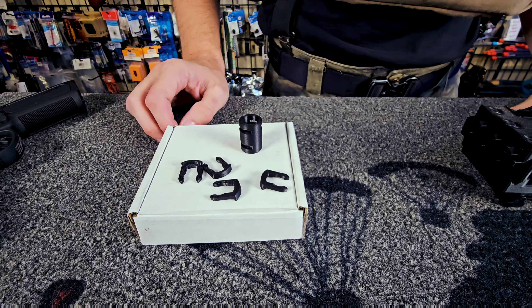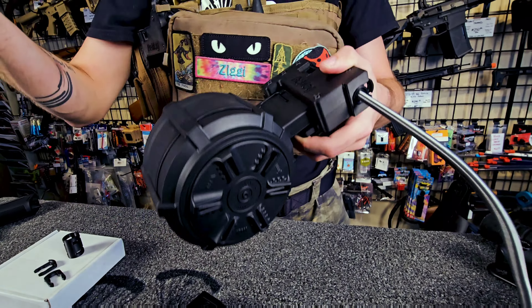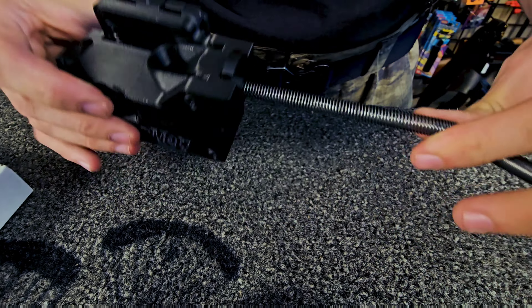The mag well feeds with the majority of M4 style magazines including mid caps, high caps, and even in some cases drum mags — all that ammo capacity. To assemble your feed line, it's as easy as just plugging in your feed line through the side there. You'll see two pins; you just drop a clip right in through the top.